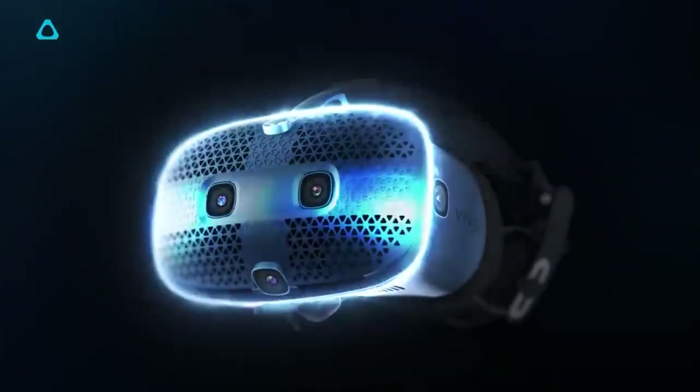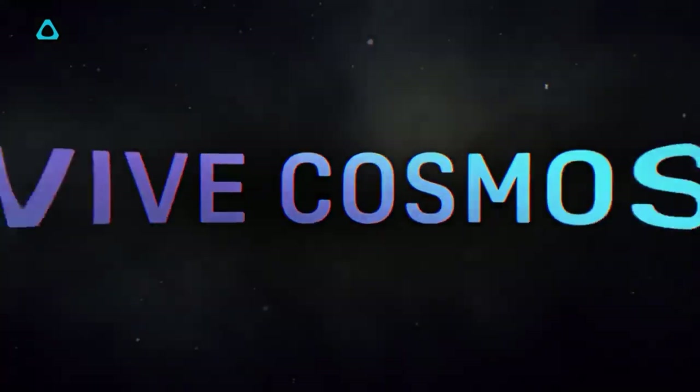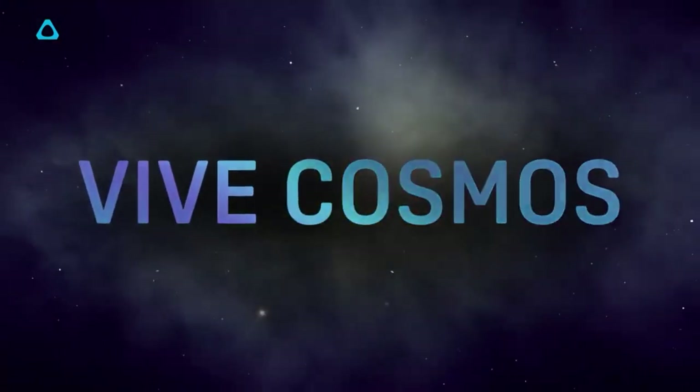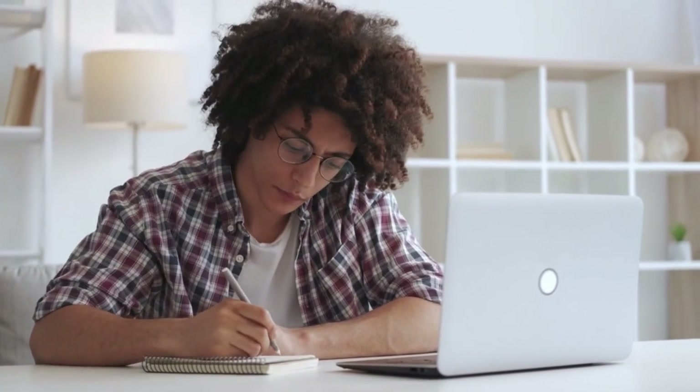HTC is also releasing a cheaper version of the headset called the HTC Vive Cosmos Play, which it claims will be comparable in price to other headsets on the market like the Oculus Rift S. Still, it hasn't been released to the public yet and appears to be designed solely for enterprise use.